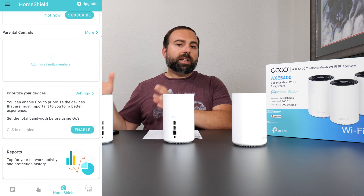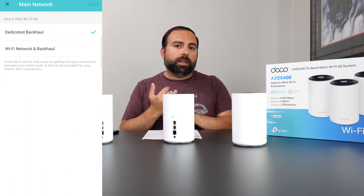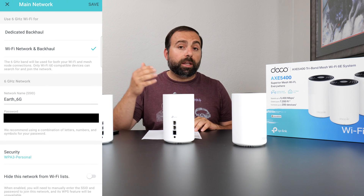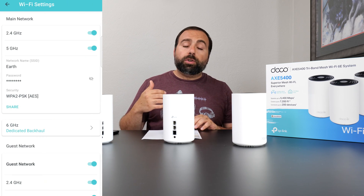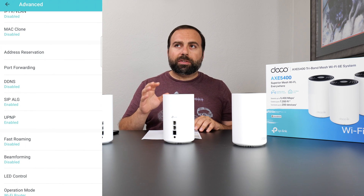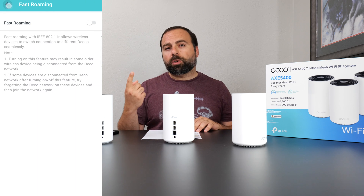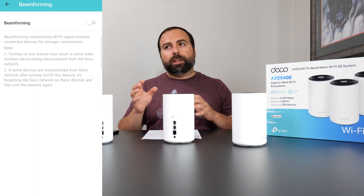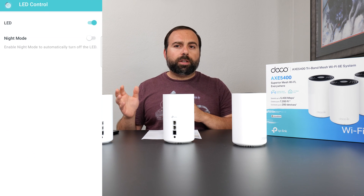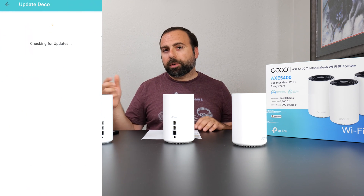In the router settings page, you get Wi-Fi settings to enable 2.4 GHz, 5 GHz, set up a guest network, and toggle the 6 gigahertz dedicated backhaul. There's also an advanced section with more settings. One thing I noticed: if old devices don't connect, I'd recommend disabling fast roaming and beamforming. If those are enabled and devices aren't connecting, they're most likely the culprit. You can also try forgetting the network and reconnecting.